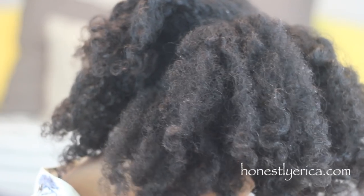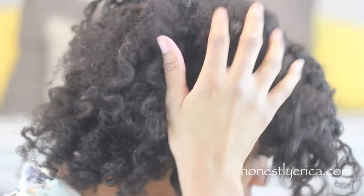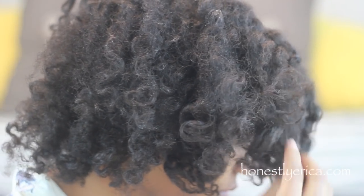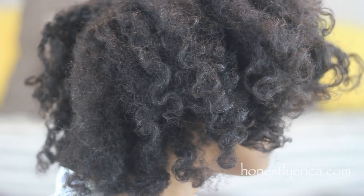Thank you guys for all the suggestions in my last versus video — I will definitely be doing those this year. Let me know what you guys think of this Bantu knot out, and thank you for watching. Bye!